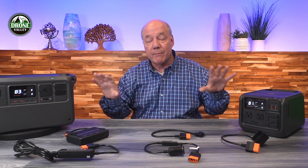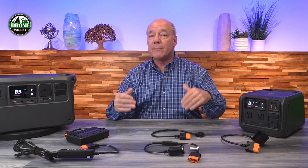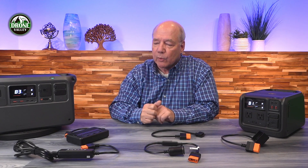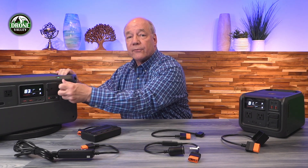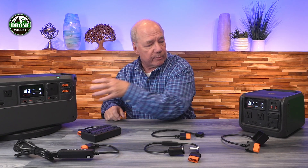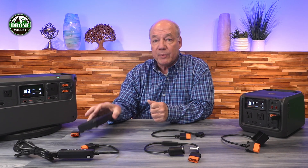There are two styles of adapters that can be used with both of these portable power stations: adapters that provide power outside of the unit to charge things, or adapters that can provide power into the unit to actually charge the unit. I'll start off with the charging side first. Both adapters have this software-defined charging connector on the end, which plugs into the software-defined charging port on the front of the power station.